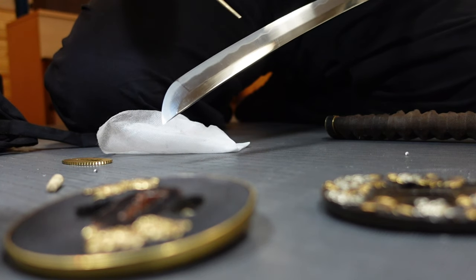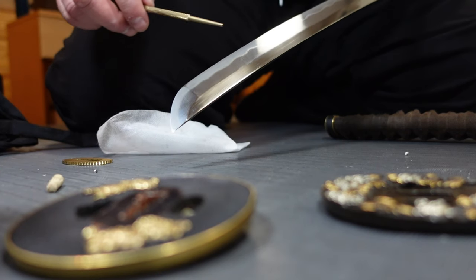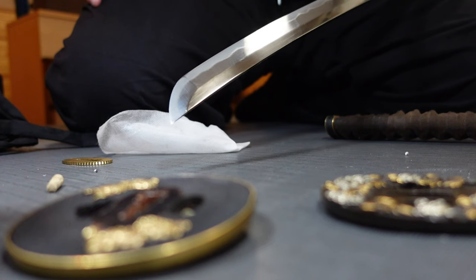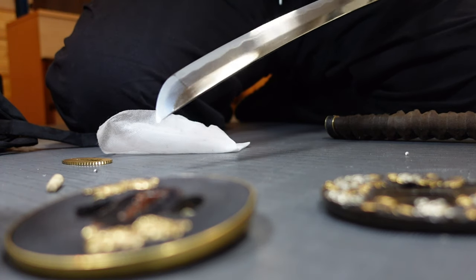Remember that when you have a differential tempered blade with a hamon on it, that does not make it a better or superior blade. In some cases, it can even make the blade more susceptible to cracking, bending, and breaking. Metallurgically, modern steels can be stronger, less brittle, less likely to break, and more bendable.